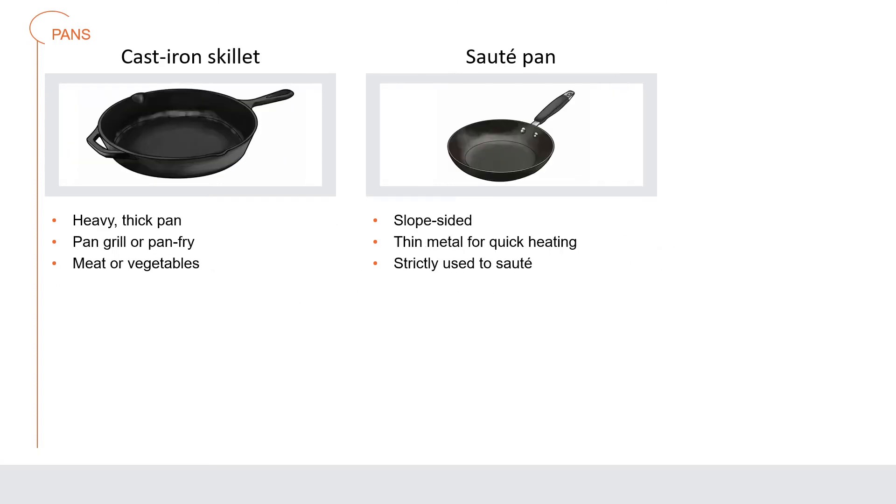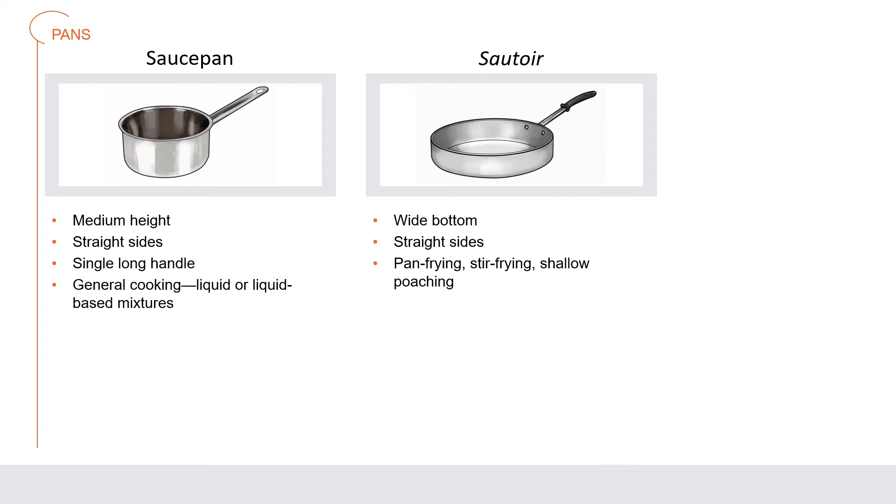A cast iron skillet is a heavy, thick pan made of cast iron used to pan grill or pan fry food like meat or vegetables. A sauté pan — the original French sauté pan — has sloped sides and is made of thin metal for quick heating; it is used strictly to sauté items. A saucepan has medium-height straight sides and a single long handle, used for general cooking — in particular liquid or liquid-based mixtures on ranges. A sautoir is a classic pan shaped with a wide bottom and straight sides, and is used for pan frying, stir frying, and shallow poaching.